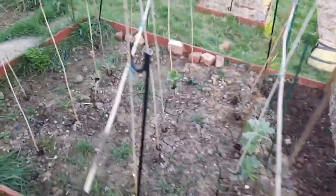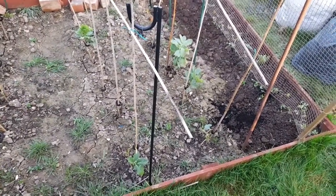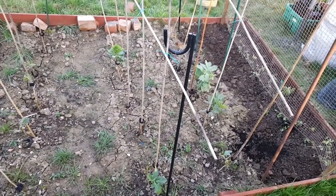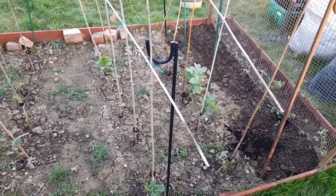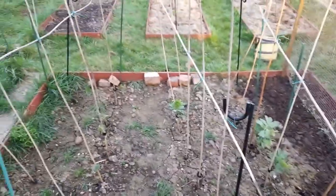These are a disappointment. These are my broad beans - these are the worst broad beans ever. I'm seriously thinking about just ripping out these broad beans and not having broad beans this year, because this is a waste of space.